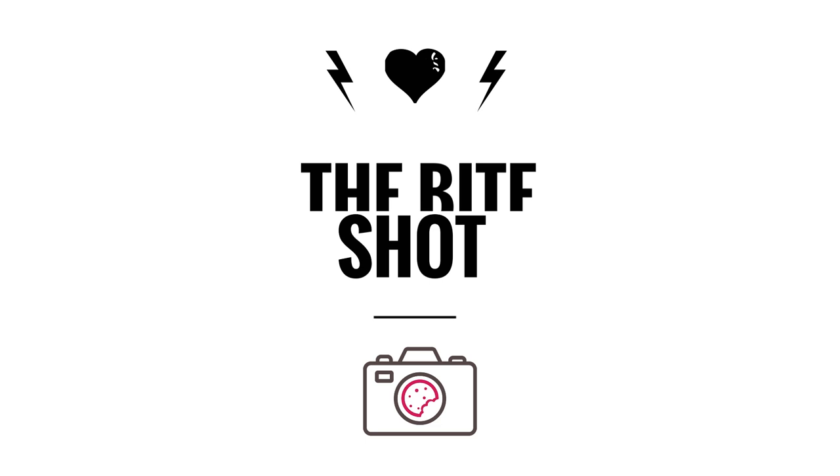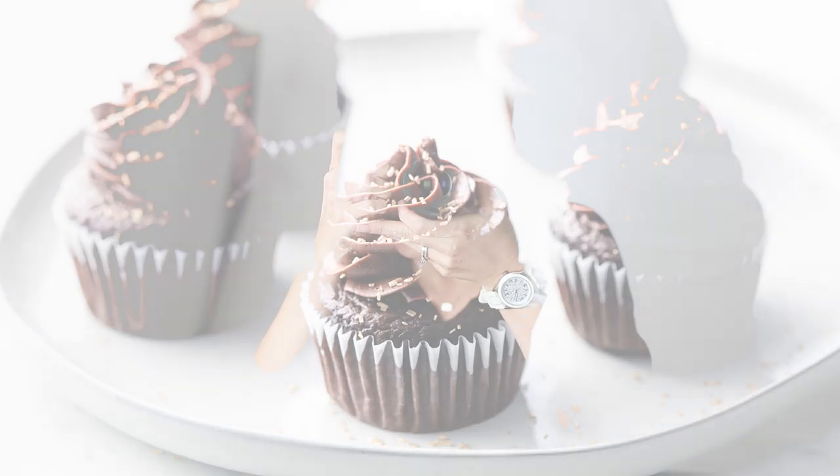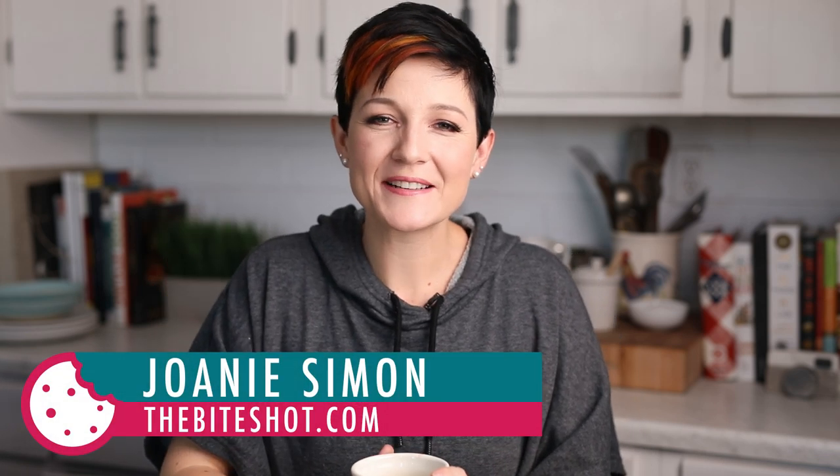I'm just so happy that finally I'm able to make this video and recommend to you a quality affordable continuous light solution. What's shaking bacon, I'm Jonah Simon, welcome to my studio — this is where I do food photography and the goal here is to improve your food photography skills so you can feel confident behind the camera.